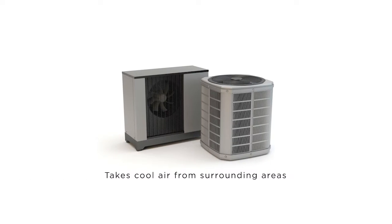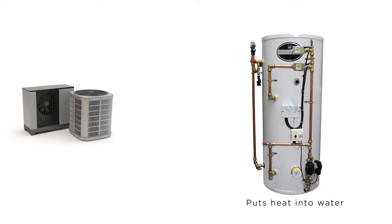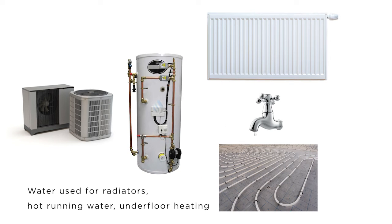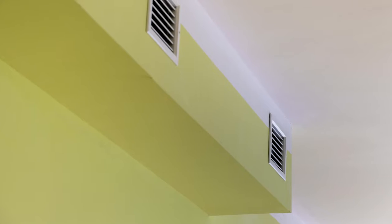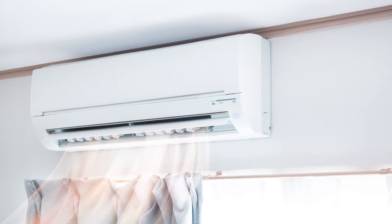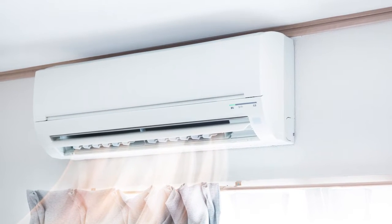On air source heat pumps there are effectively two types: air-to-water and air-to-air. An air-to-water heat pump takes the heat from the air and puts it into water so you can use it in your radiators or underfloor heating. Air-to-air is effectively air conditioning but used in reverse to heat your house — you'd have air handling units in the room, like in a hotel room, blowing warm air rather than having radiators with water in them.